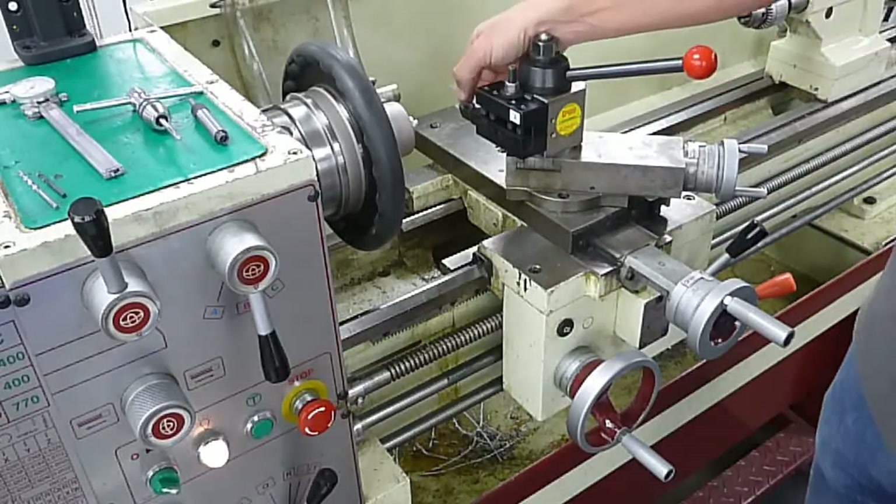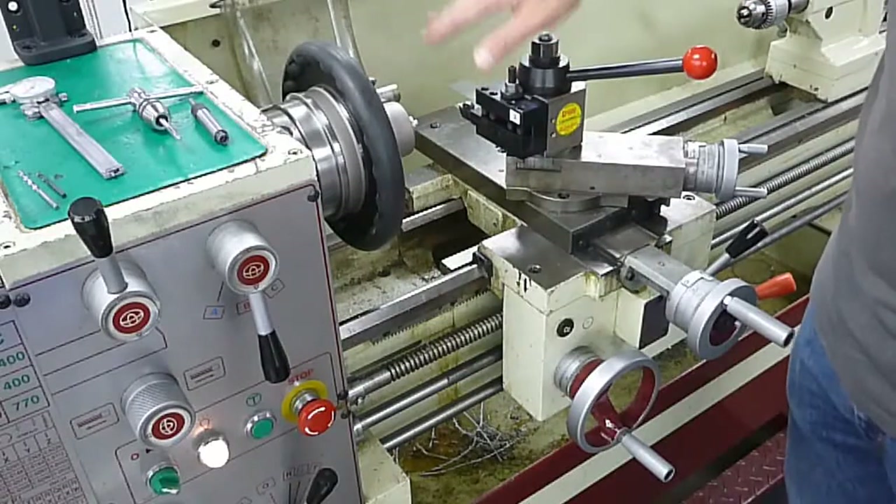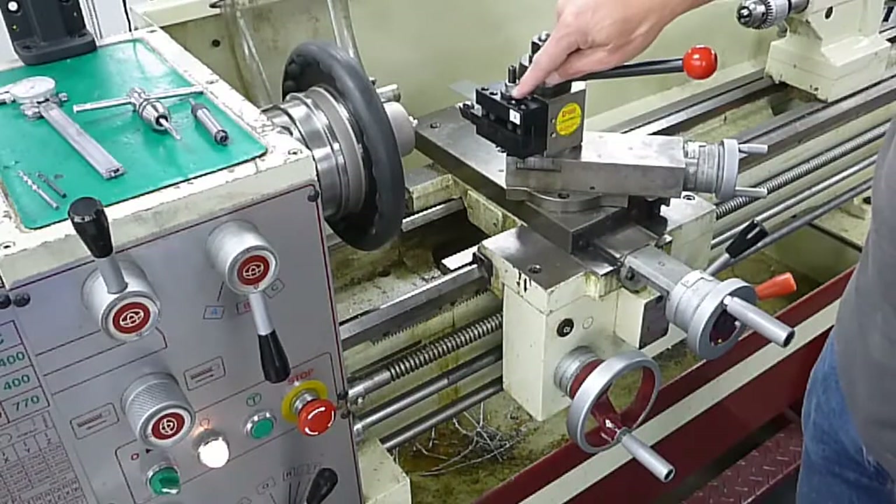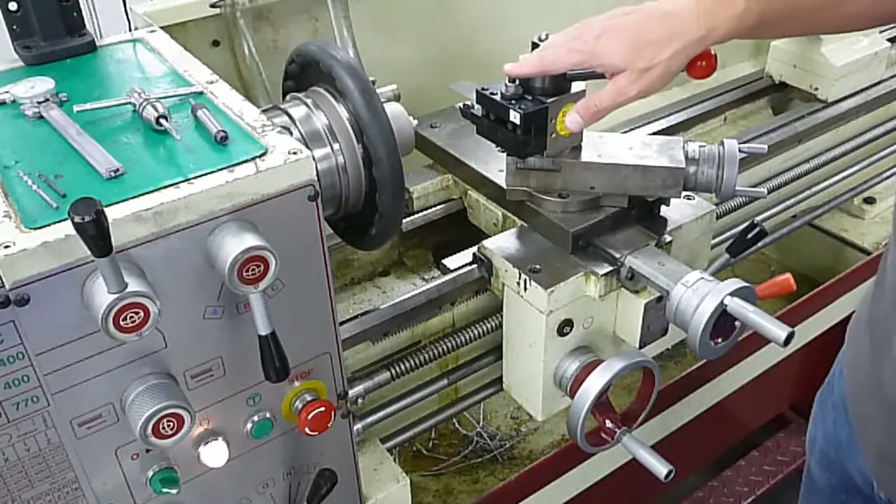If you're cutting and you notice that the tip of your tool is below or above the center line of the part, please let one of the staff members know so they can come over and adjust this nut and get everything back in adjustment.